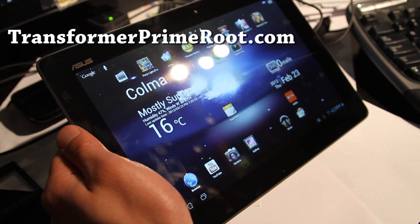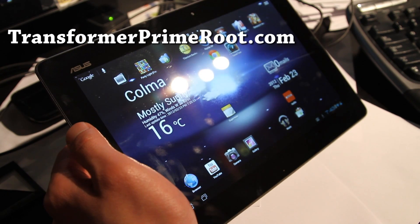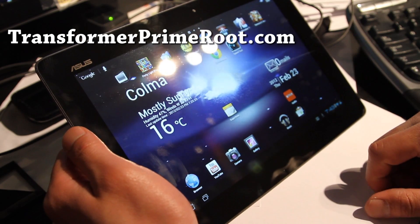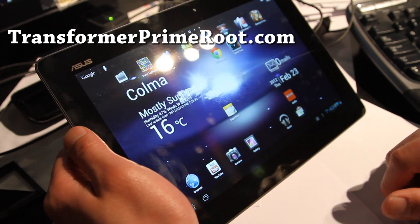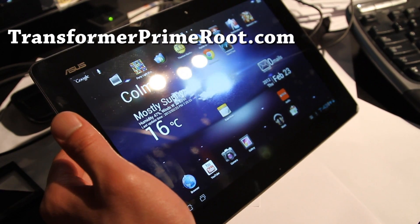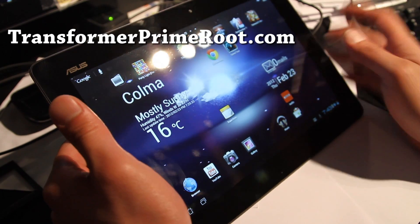Hi folks, this is Max from TransformerPrimeRoot.com. I'm going to show you how to make a backup of your ROM. I have a stock rooted ROM. You'll want to make a backup at least once, and make sure you make a backup before you install a new ROM. It can also be really easy to unroot your device after you root it and install new ROMs.